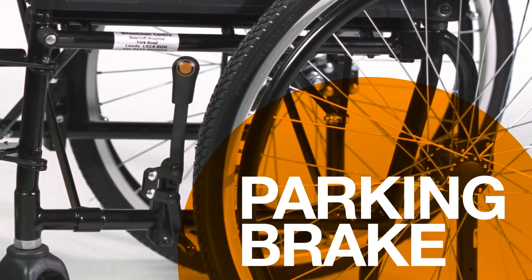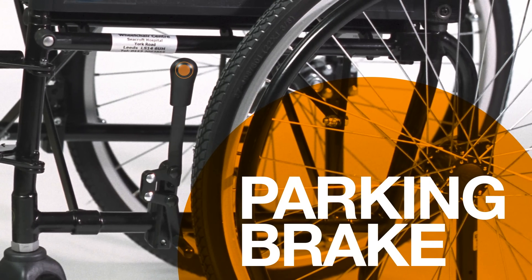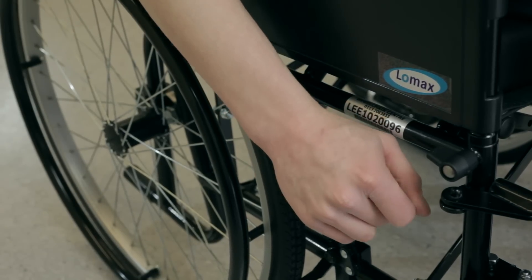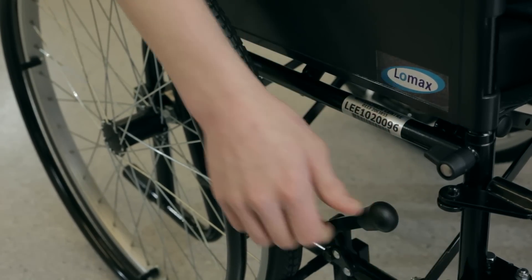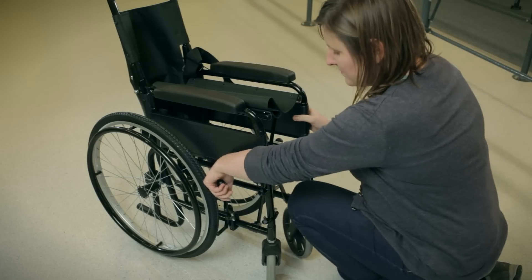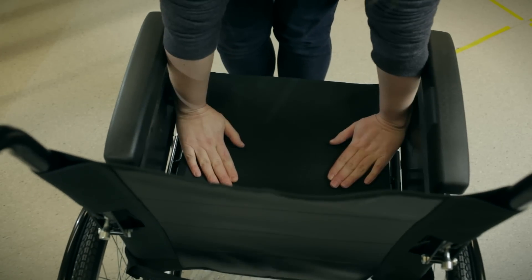There are parking brakes at both sides of the chair. They stop it from moving by securing the wheels. They must always be applied when getting into and out of the chair, to prevent it from rolling as your body weight transfers. The brakes should also be used when folding the wheelchair, opening it, or lifting it into a vehicle.